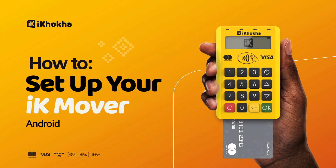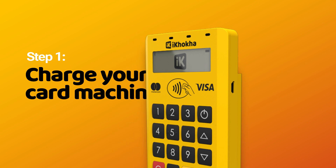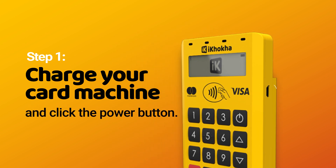How to set up your iKMover. Step 1: Charge your card machine and click the power button.